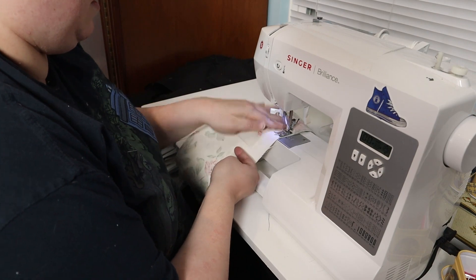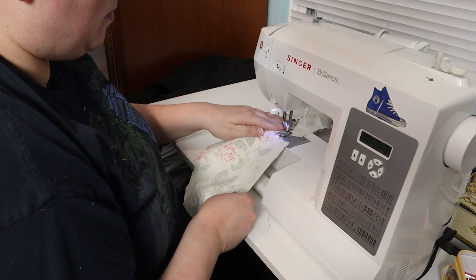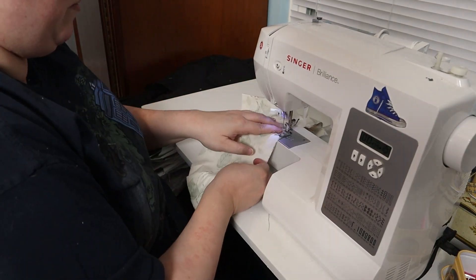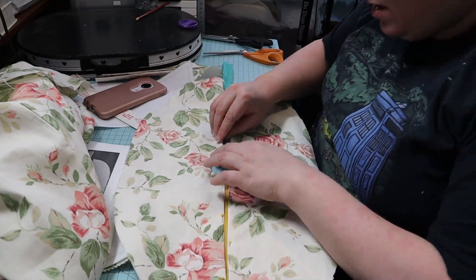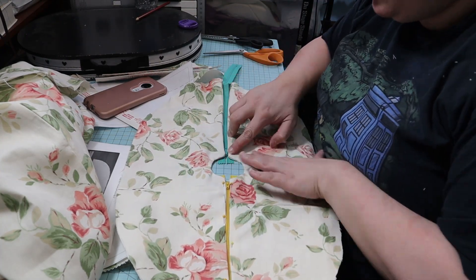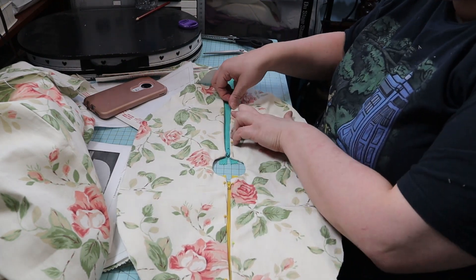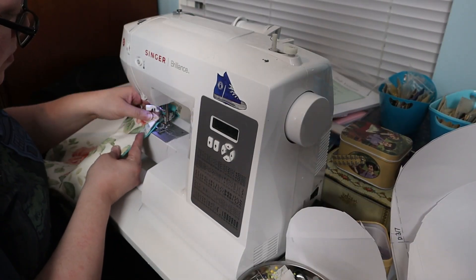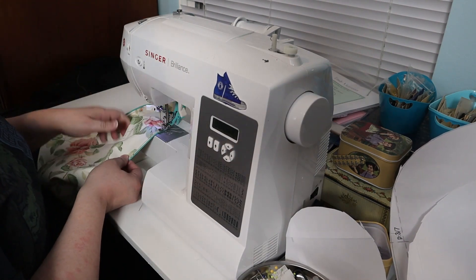I skipped a bunch of steps for the inner support pieces and moved on to the base support covers. I sewed the two back support cover pieces together and the two front support pieces together. I clipped the corners and seam allowance and turned them right side out to pin the mismatched zippers in. I used a zipper foot to sew in the zippers — as I was doing this step I realized that I have never put a zipper in anything. Crazy!